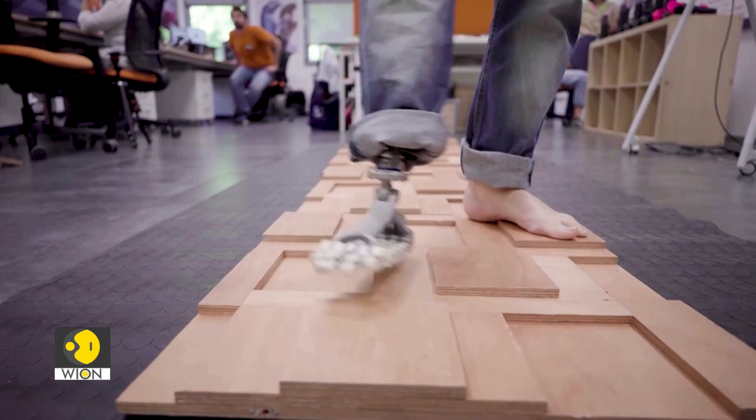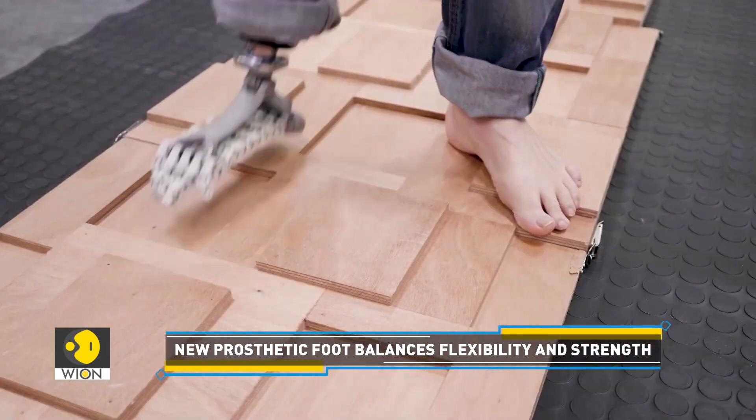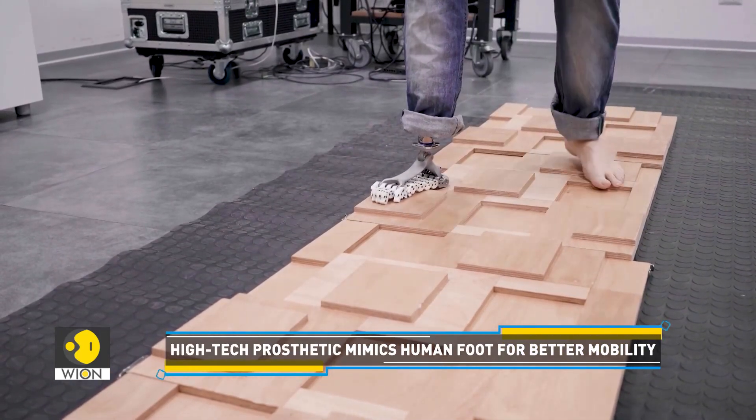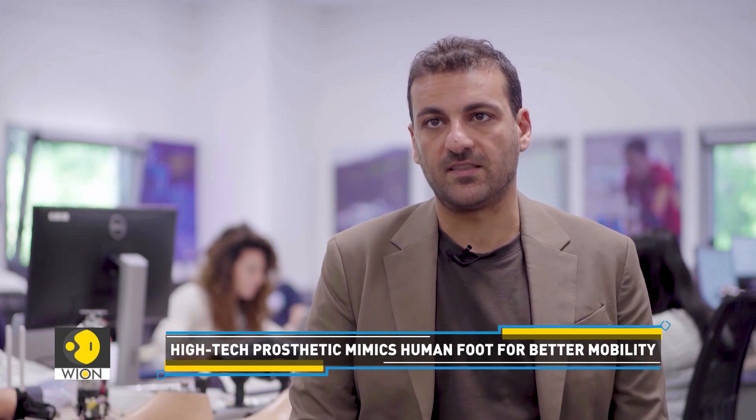We have a system of phalanx bones, ligaments and muscles that allow us to deal with every kind of environment. What we are trying to do is to replicate this, to translate this principle into a technology system that can be available for both humanoid robots and also prosthetic systems for humans.